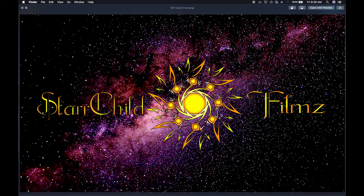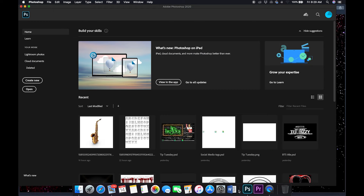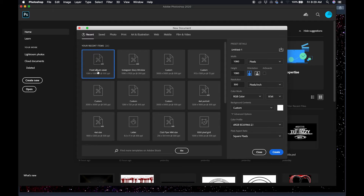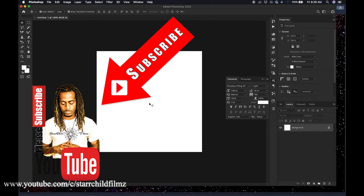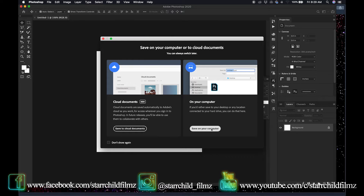All right, hello guys, my name is Star Carlisle of Star Child Films, and today we will be doing a tutorial over making an album cover. This will be a simple one. Please make sure that you subscribe to my YouTube page, follow me on Facebook, follow me on Instagram — you can message me at any time.